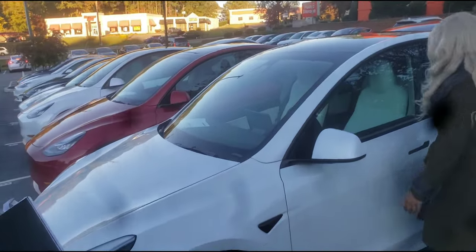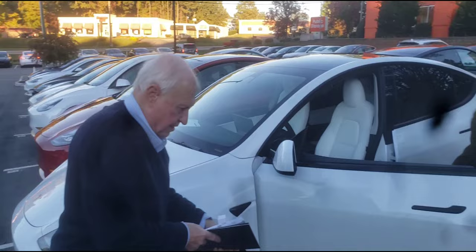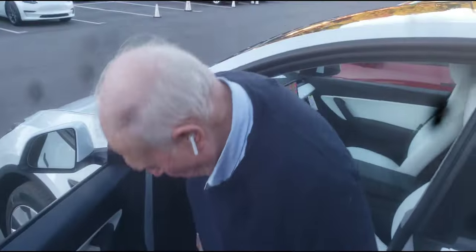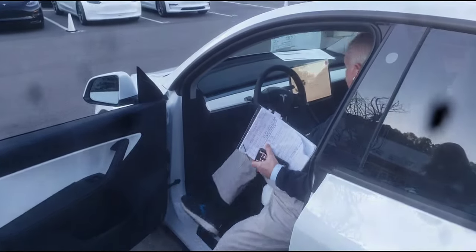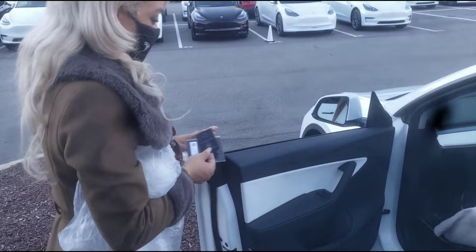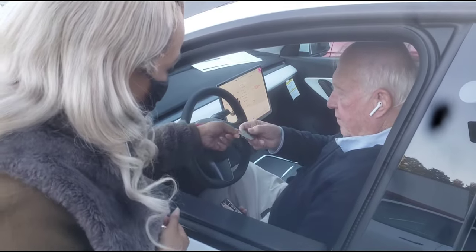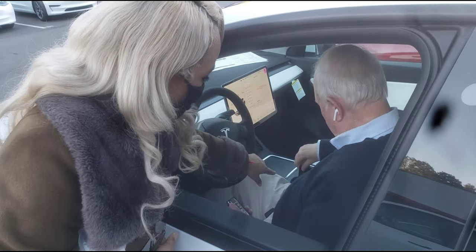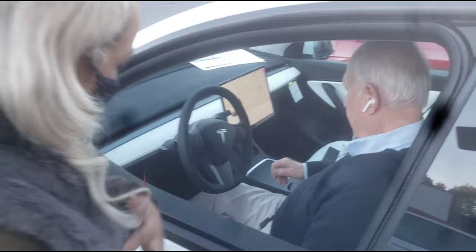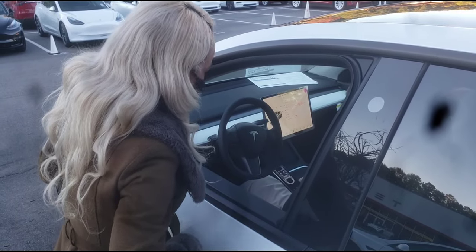All right, here we go, Dad. This is your actual key — we're going to put that right in the middle right there. Now put your foot on the brake and we'll turn on the car. We're going to start with your Bluetooth.